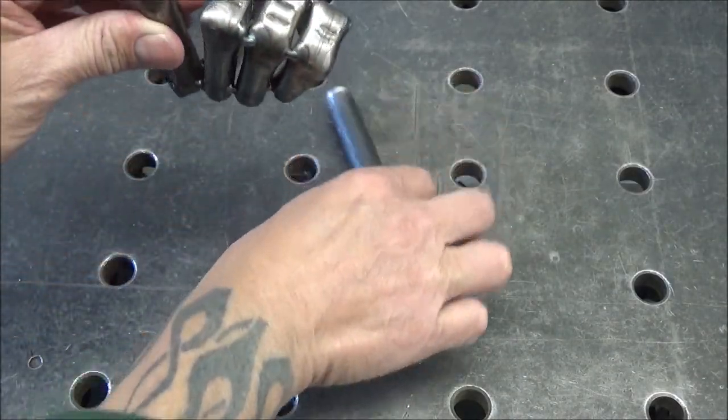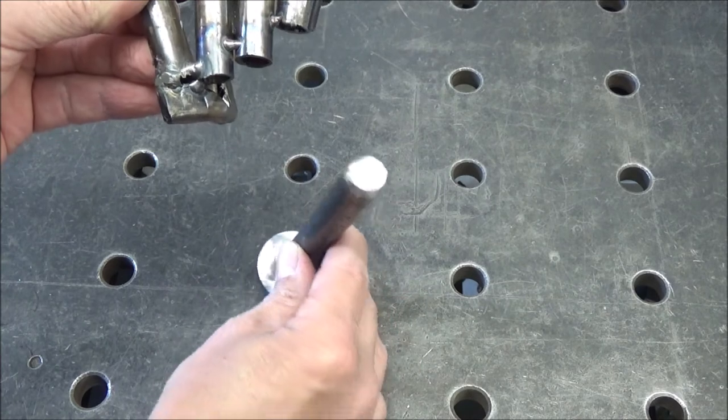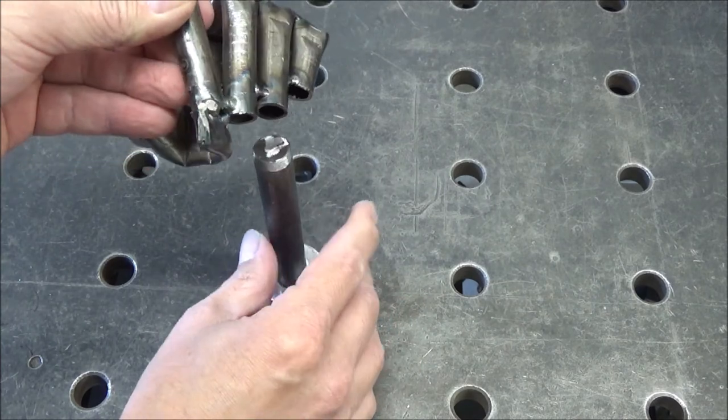I'm going to mount mine to a post, but it can also be mounted to a magnet or a C-clamp or whatever you want to mount it to.